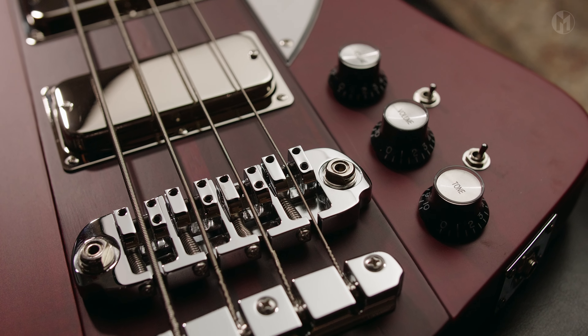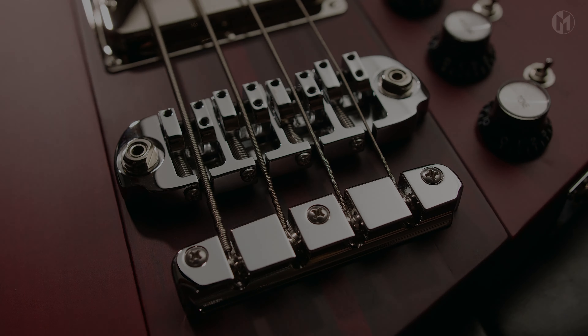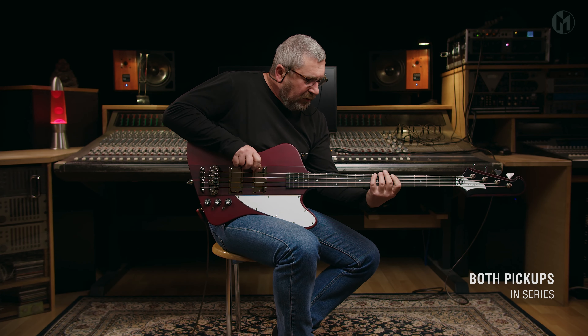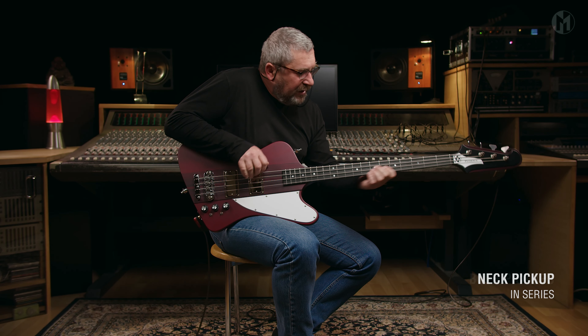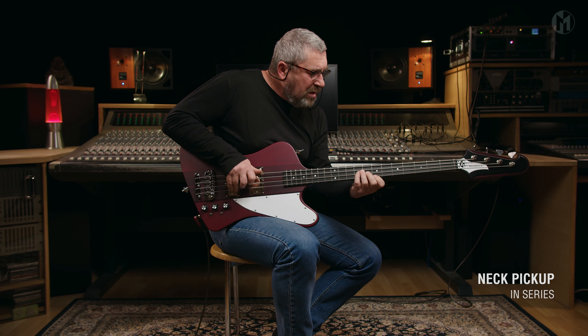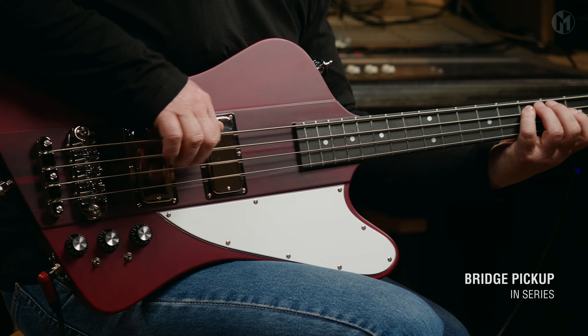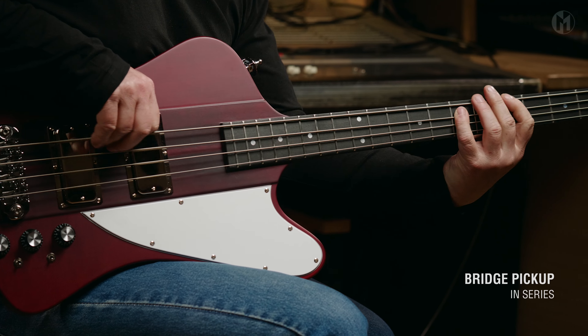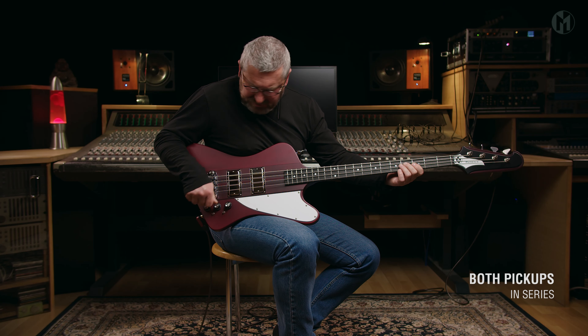The Hipshot D-style bridge with 90mm string spacing completes the bass. And this is the sound.